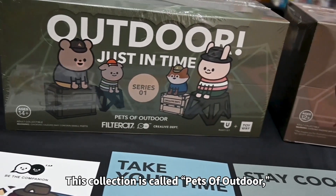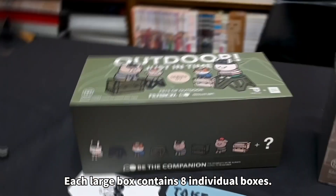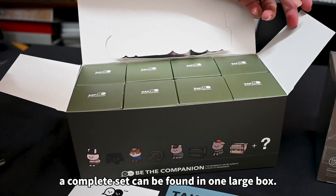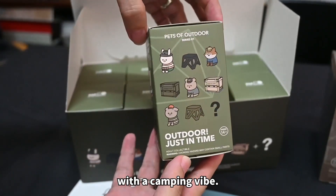The collection is called Pets of Outdoor and is Series 2, the latest collection. Let's see what's inside. A large box contains 8 individual boxes. Excluding the secret character, a complete set can be found in one large box. Check out the adorable box art with a camping vibe.